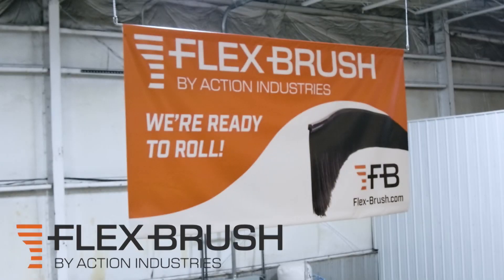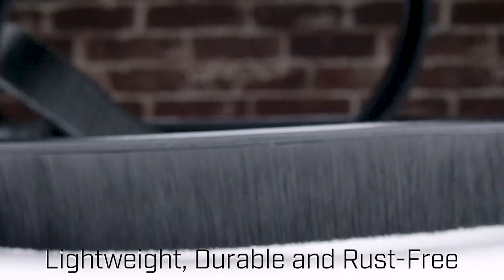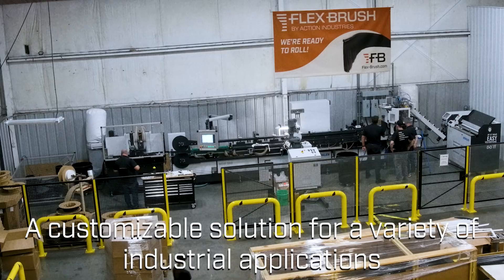Introducing FlexBrush, made by Action Industries right here in the USA. Lightweight, durable, and rust-free, FlexBrush is your customizable solution for a variety of industrial applications.